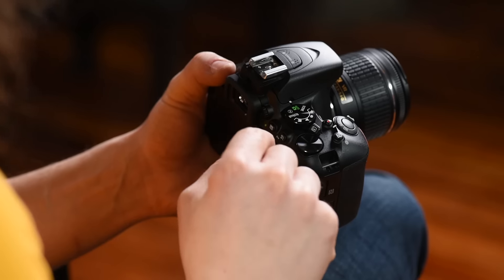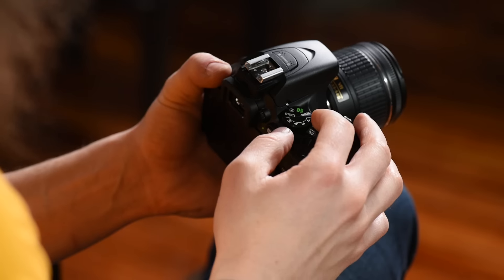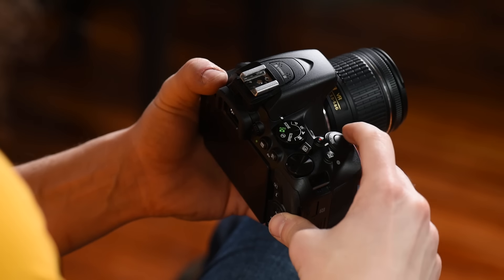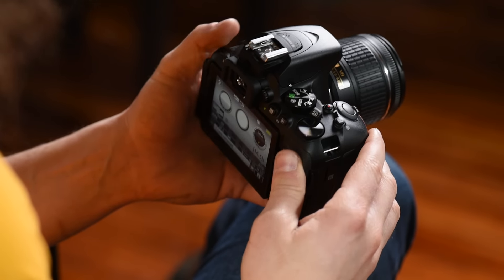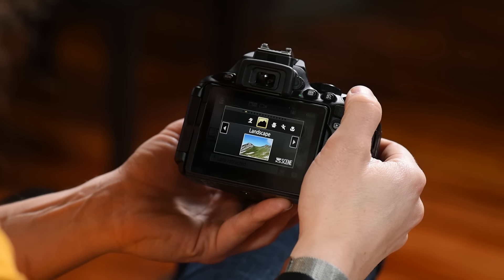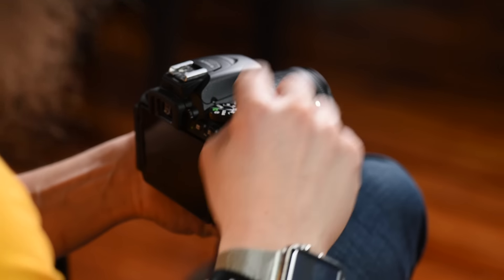This is your mode dial. You'll notice something a little different — you have auto, a no-flash mode that keeps everything in auto but prevents the flash from popping up, effects mode, manual, aperture priority, shutter priority, program mode, and a scene mode. The scene icons like the running man and portrait have been moved off the dial. To access them, turn to scene mode and use the touch screen or dial on the back to select.